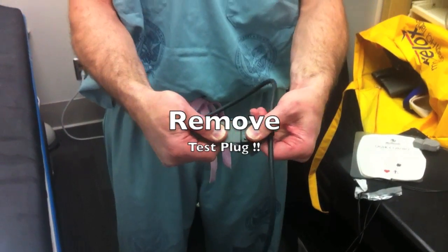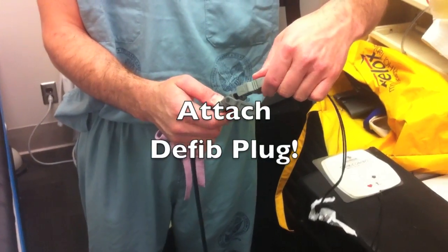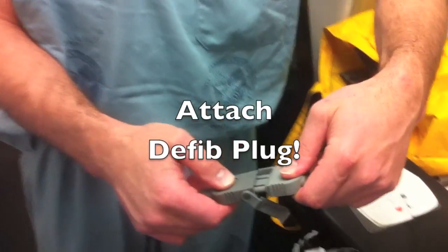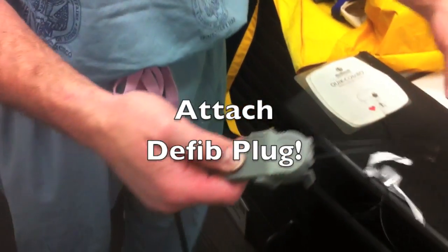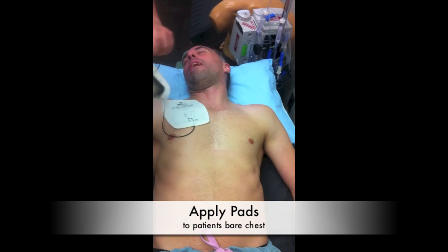Remove the test plug — the test plug comes apart. The defibrillation pads connect to this in one direction; they will only fit in one direction. These pads connect as shown in the diagram.